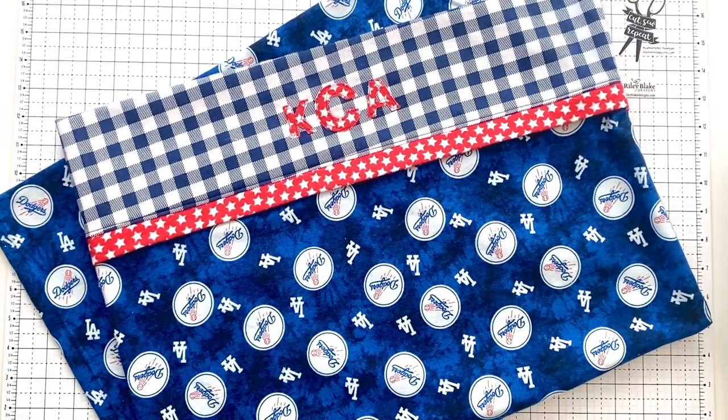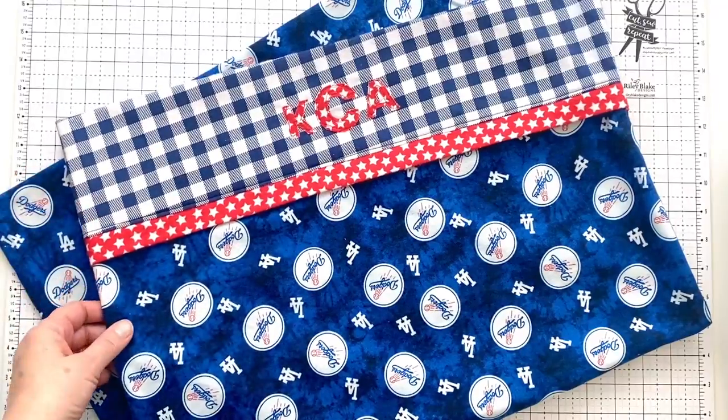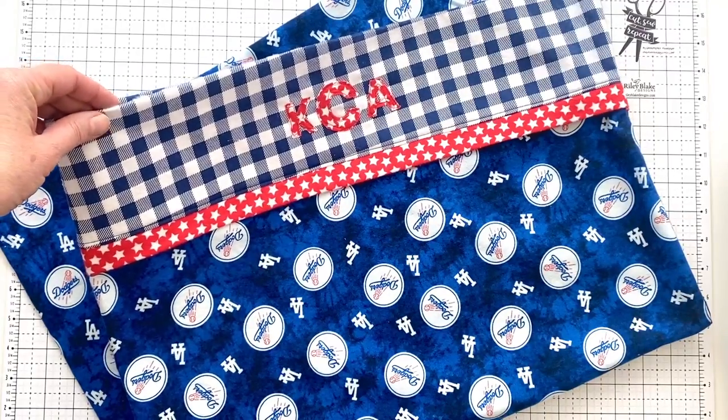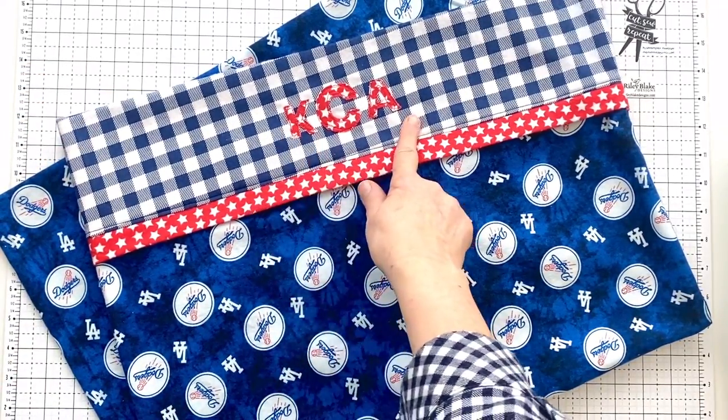Welcome! Today we are going to make a fun and beginner-friendly roll-up pillowcase which has a nice little accent trim and coordinating cuff fabric. We are also going to learn how to add a monogram to the cuff fabric.